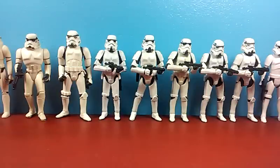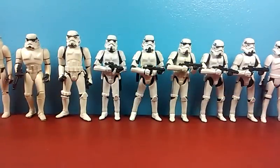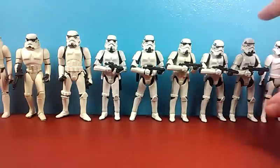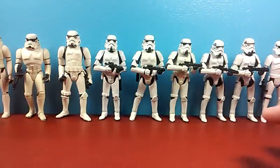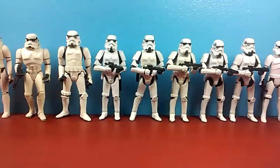You guys liked it, so upon request I have for you the evolution of Stormtrooper action figures. Here I'll be showing you from start to finish the various Stormtrooper action figures they've sold throughout the years. Now this is actually the most complete list I have for you. There have been many variations of the Stormtrooper, and I have a fair amount of them here, and I have very representative samples from each toyline.